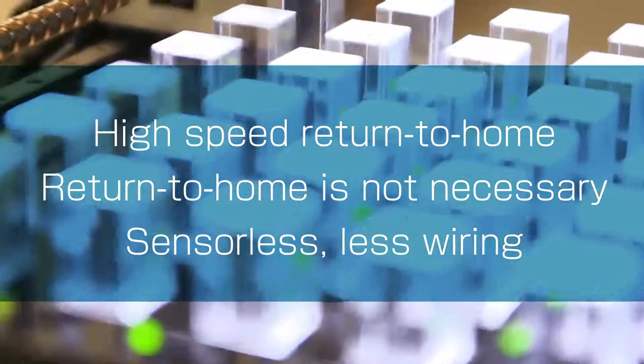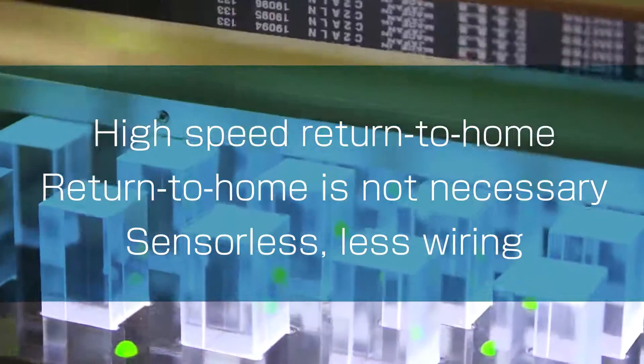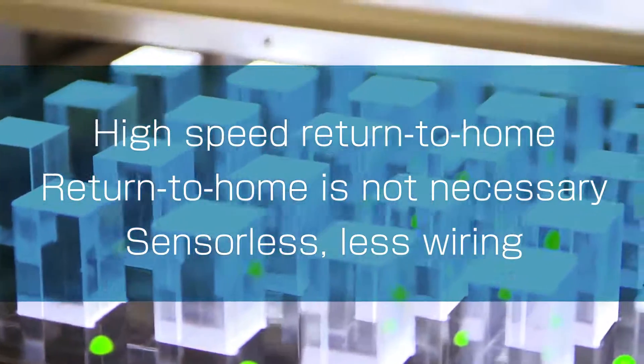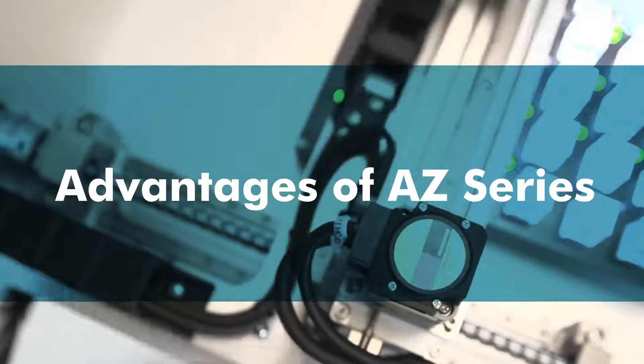The AZ Series Abso Sensor contributes to productivity improvement and cost reduction, with advantages like high speed return to home, no need for return to home after blackouts, no need for sensors, and less wiring. Let's look at the advantages of the AZ Series Absolute Sensor.